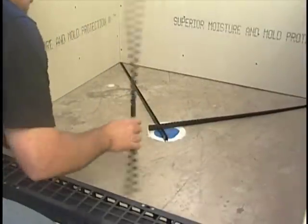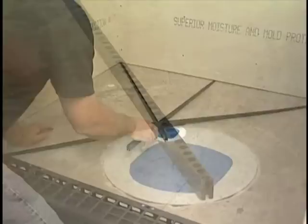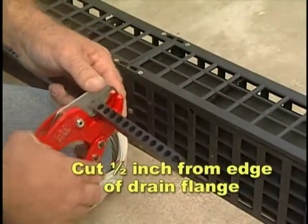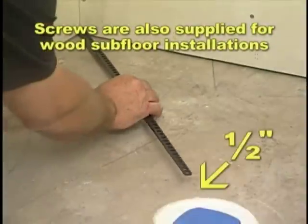Lay out the sticks needed to install pre-pitch. Reverse mark and cut each stick 1.5 inches from the edge of the drain flange and secure to the concrete with the double-sided tape provided.